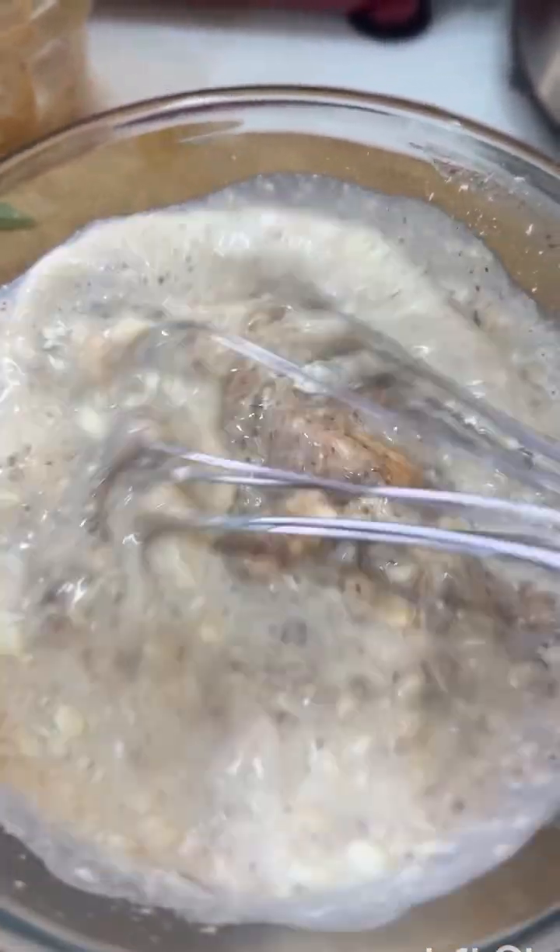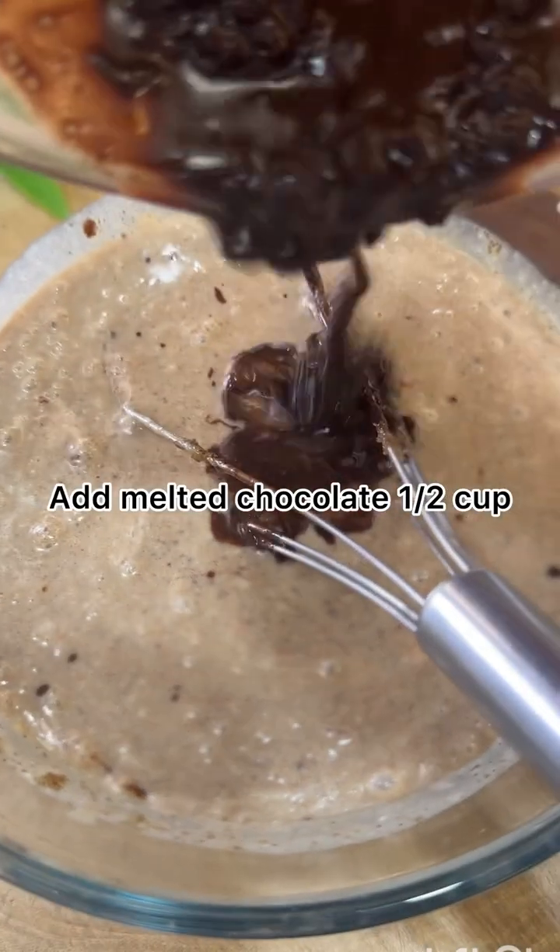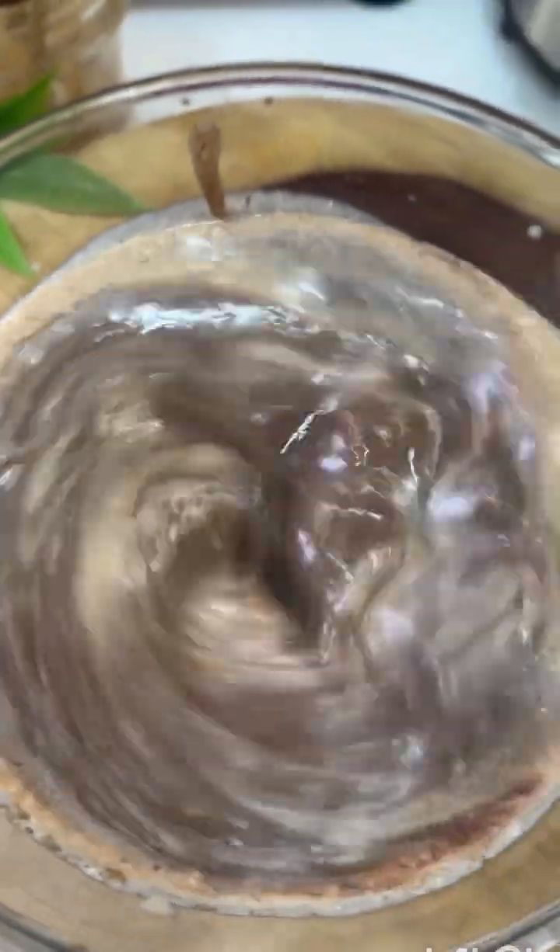You can use butter or refined oil. We will use half a cup of melted chocolate — microwave it for 1 minute and add it to the mixture.